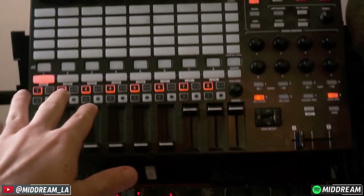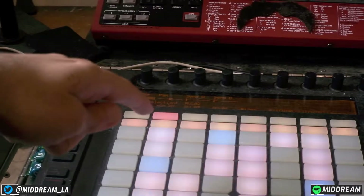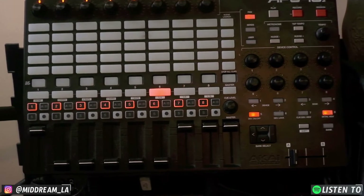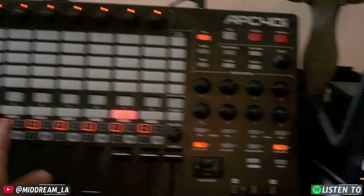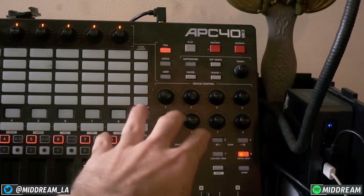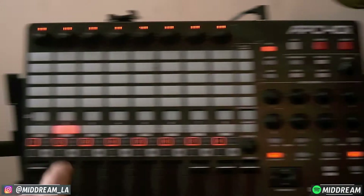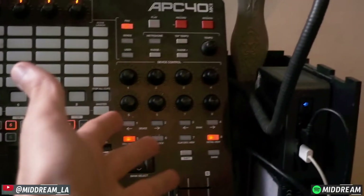Now, how most people have this set up is that when I press 2 over here, it gets reflected on the Push. And when I press 3 on the Push, as we look at the APC, it gets reflected, so on and so forth. So over here, when I press 2, for instance, these knobs right here are going to reflect any kind of effects that I have on channel 2. I actually don't have any, so they're not showing us anything.